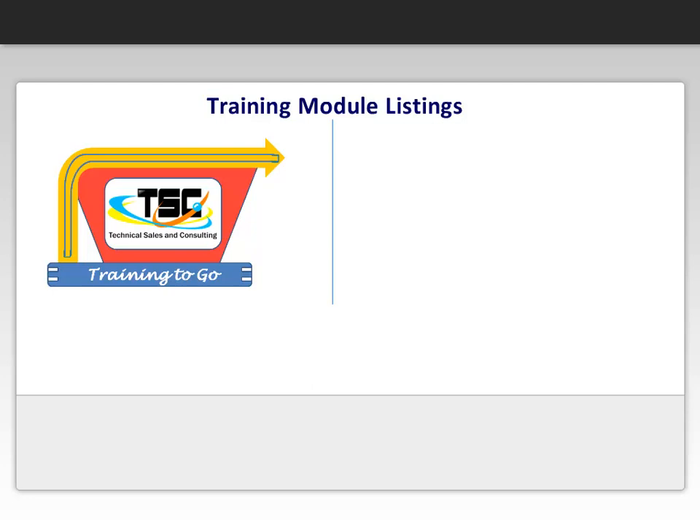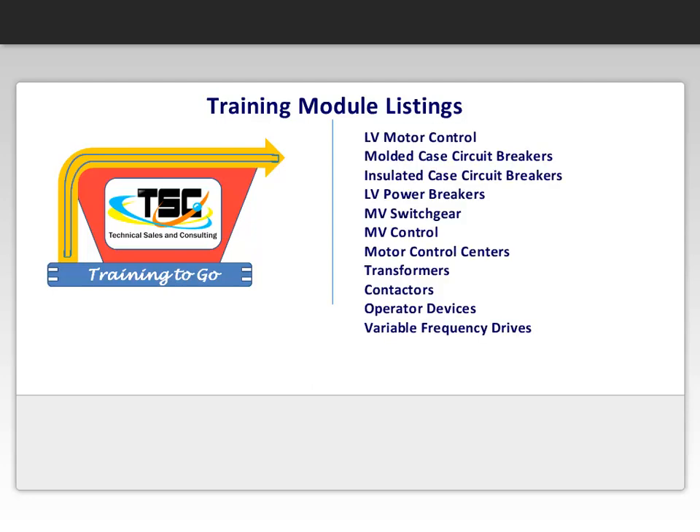We are always working on new modules, but here is the current list of developed lessons: low voltage motor control, molded case circuit breakers, insulated case circuit breakers, low voltage power breakers, medium voltage switchgear, medium voltage control, motor control centers, transformers, contactors, operator devices, and lastly variable frequency drives.